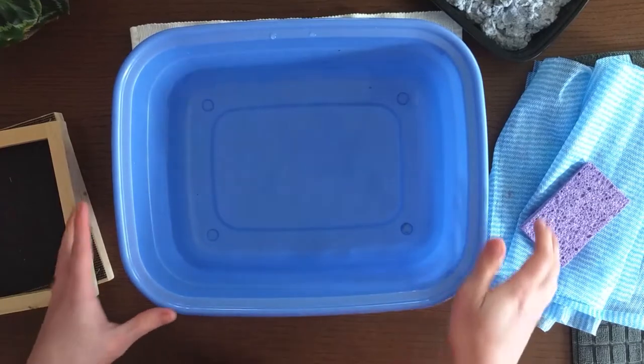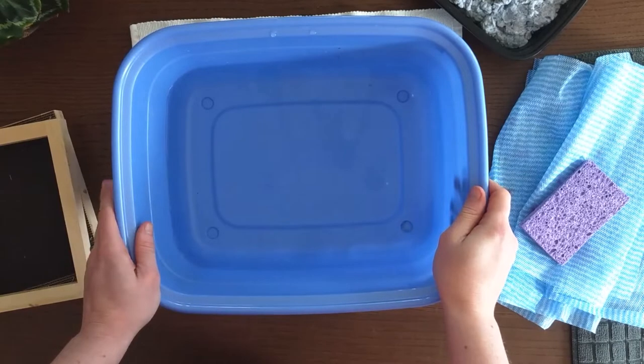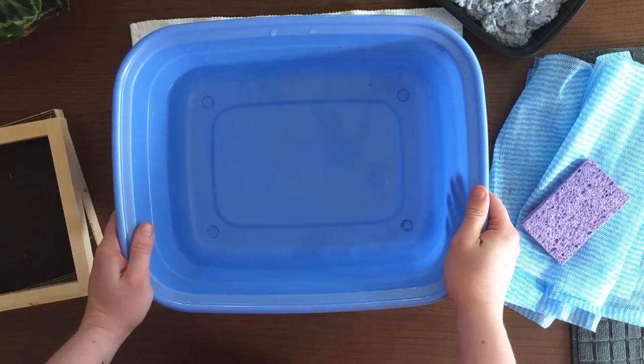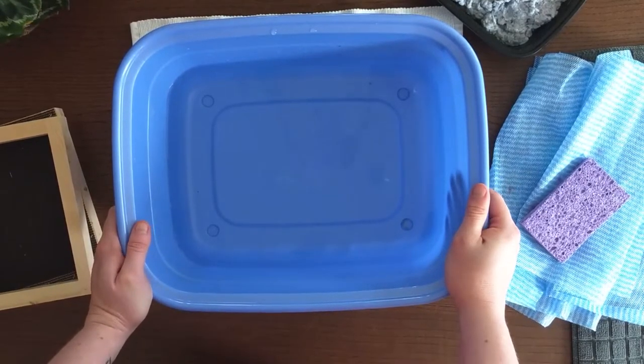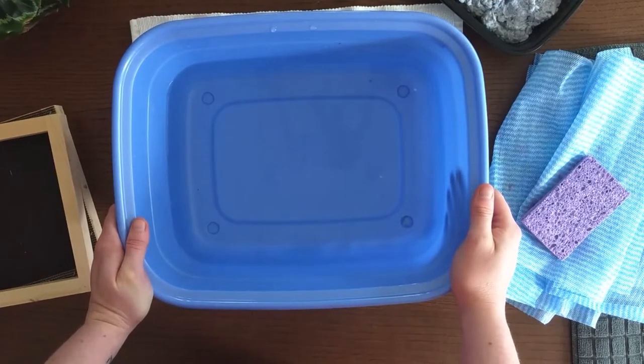The next thing you're going to need is a tub to hold some water and eventually your pulp. I've got a nice plastic tub here, but what works great is a rectangular baking dish — really anything that's going to hold some water. You want a couple of inches in there.